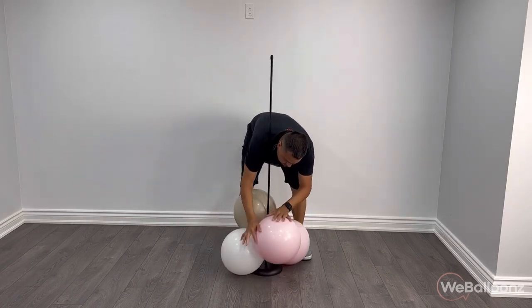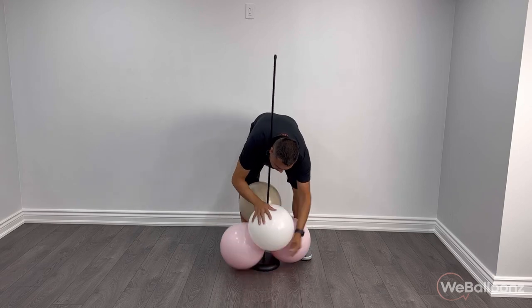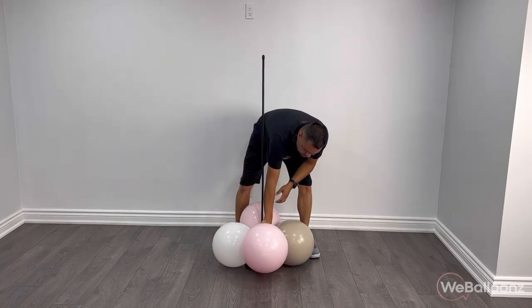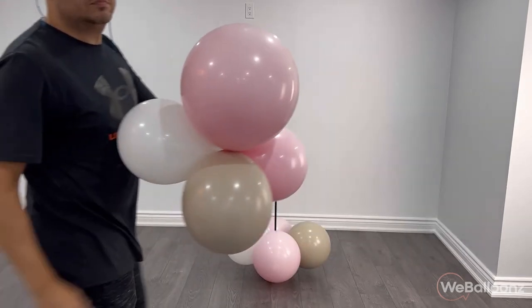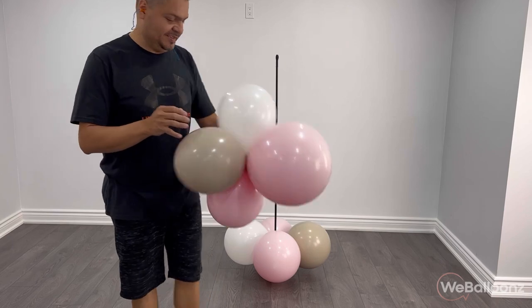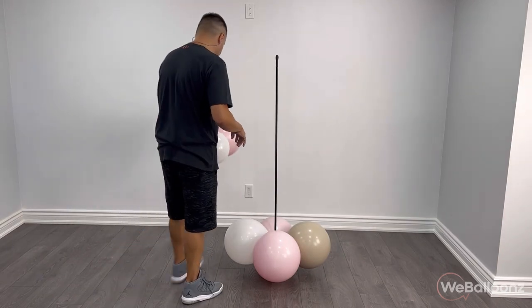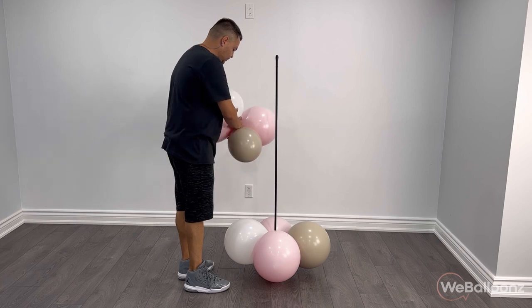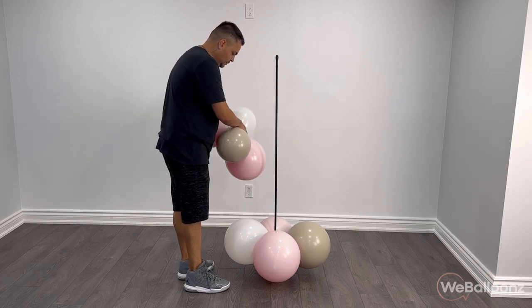We're going to start off with the base of balloons comprised of four 16 or 17 inch balloons, whichever you may have. This is one of the two key steps in this entire process, as it's going to help give the entire arrangement balance, which is crucial because it's going to have a teddy bear that's going to put a lot of weight on it, especially on the front end of the entire setup.